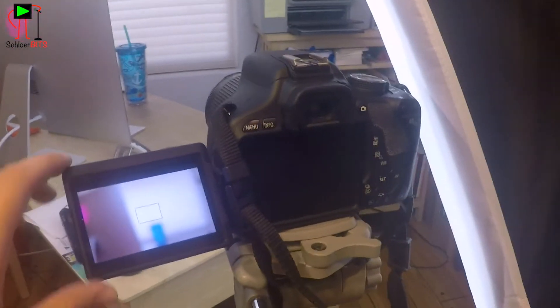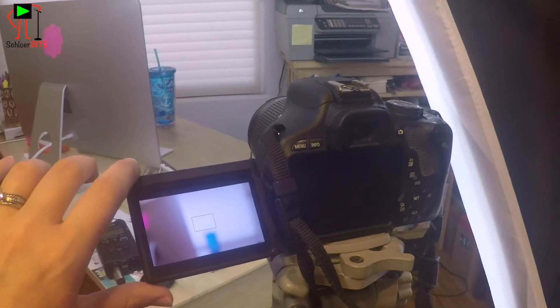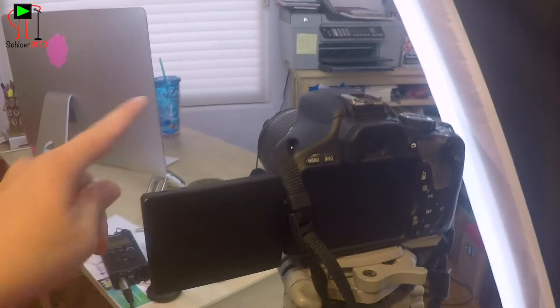This is me filming Schlerbits! Hey guys, welcome to the set of Schlerbits. I want to give you a little tour around, so let's check things out. So this is my camera — it is a Canon T3i, and what I really like about it is the fact that as a DIY filmmaker, it's important for me to be able to see myself.